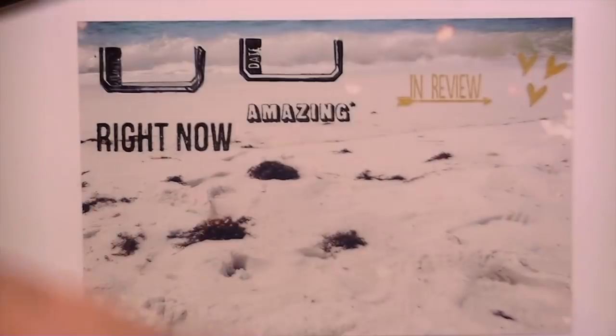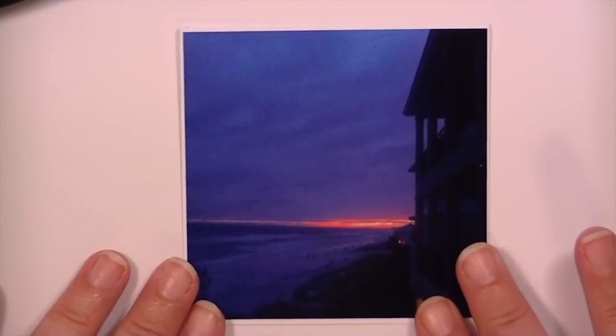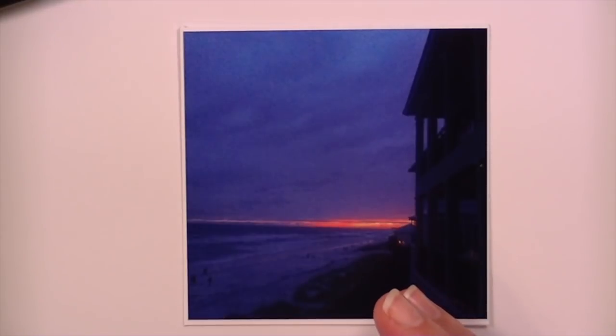Now let me get a dark photograph. Here is an example of a picture that I would use white ink on because it's so dark.